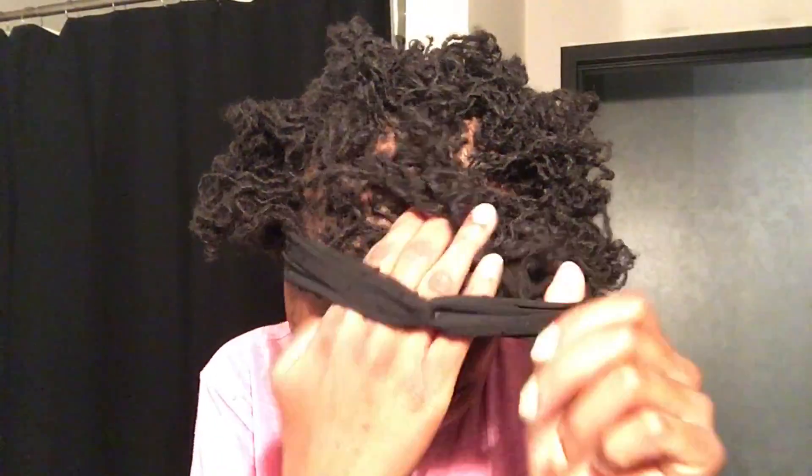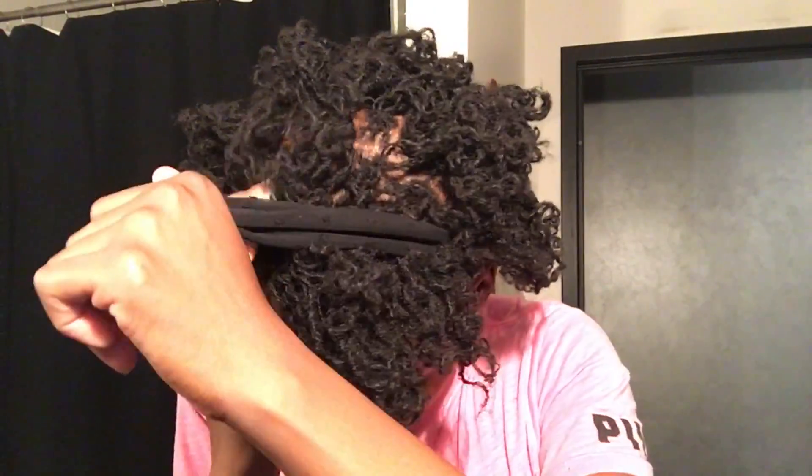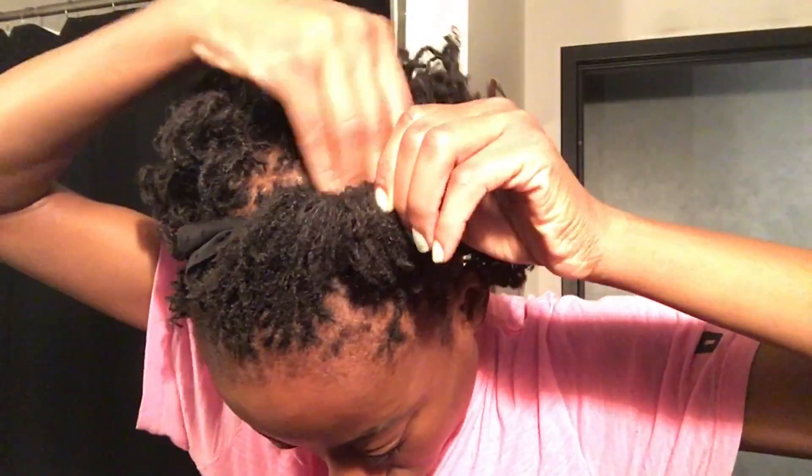The next style I'm going to do is with a headband. Pretty much I'm going to put the headband around the front, take out a section in the front — the bang section. Once I get that out, pretty much scoop it above the headband and tuck it underneath the headband. So it's like an I Love Lucy type of look, this mini pompadour type of look. I don't know what you call it, but that's how I styled it with the headband. No edges — they're coming, don't worry.